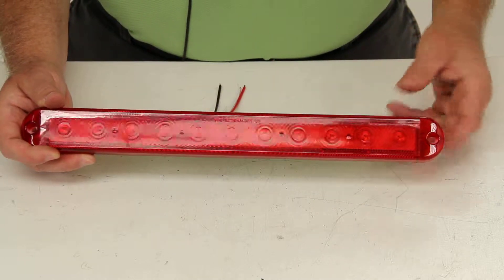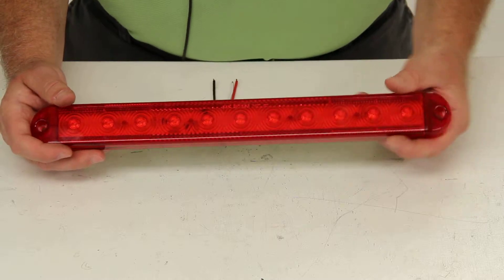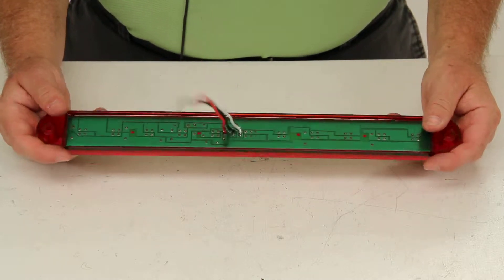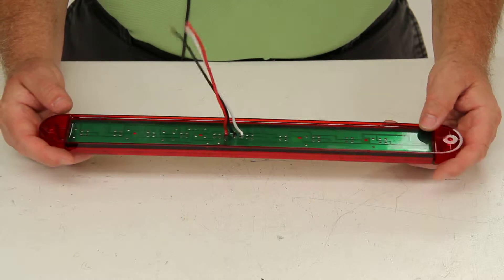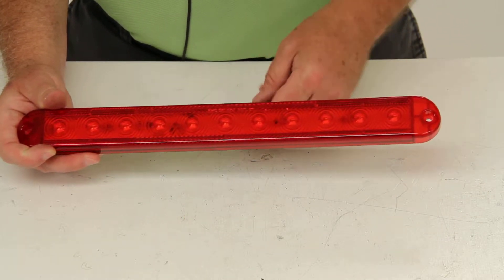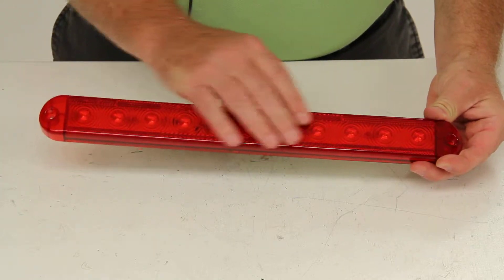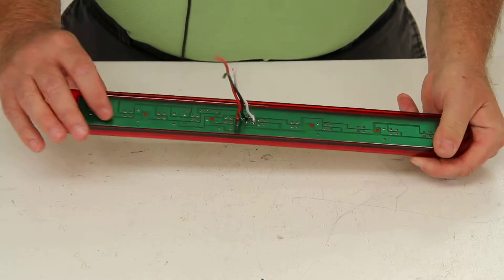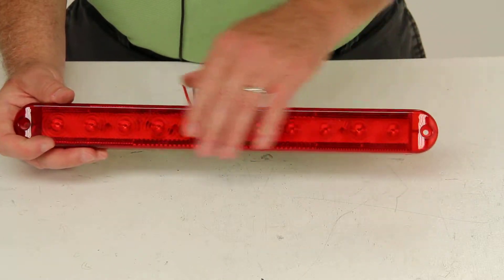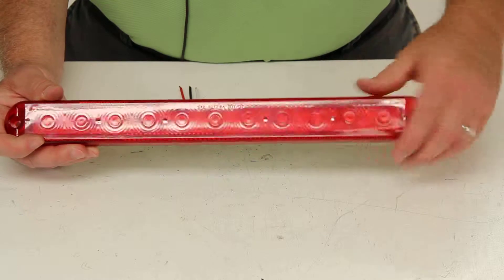This is a great replacement for incandescent lights. There are no bulbs to replace, no brittle filaments to break. This is waterproof and corrosion resistant. This polycarbonate lens is sonically welded to the housing for durability. It's an all-weather molded plastic housing, and the durable lens will protect against corrosion.